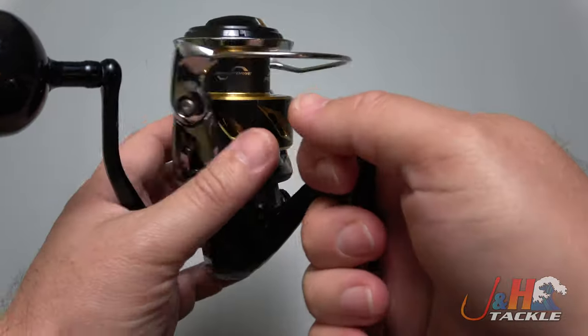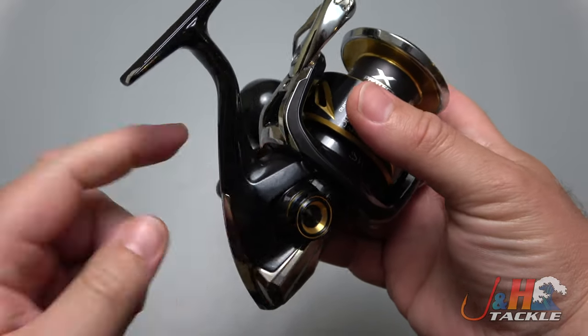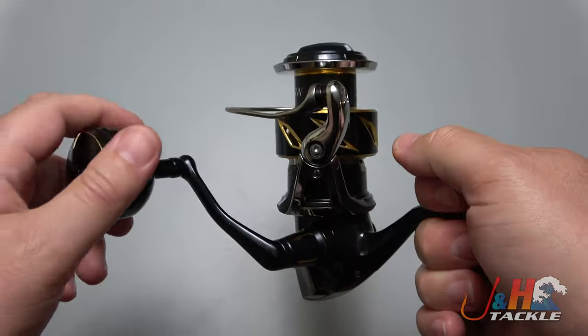All aluminum construction, weighs in at 15 ounces, made in Japan — again, best of the best. You can change the handle from left to right without a problem, and it has 14 ball bearings. This one's got a 5.7 to 1 gear ratio.